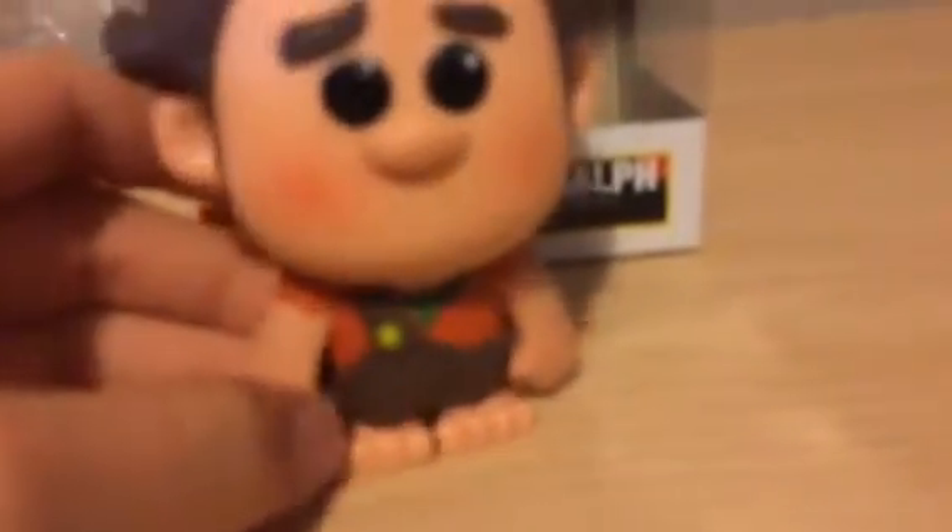So here we have the packaging without Wreck-It Ralph in it. And here Wreck-It Ralph is — outside of the packaging. There's no articulation, but it totally pays up for it with the details.